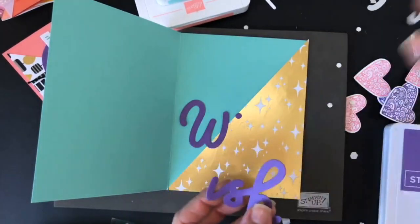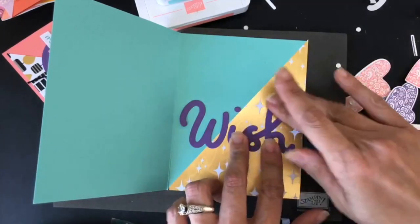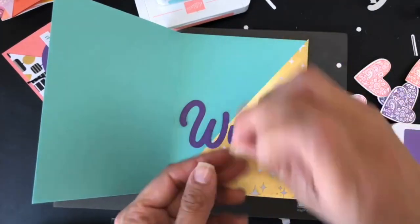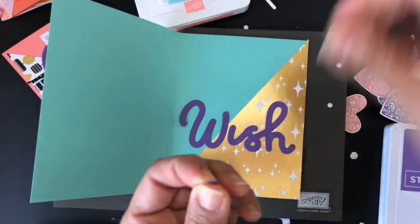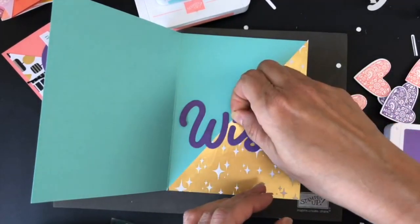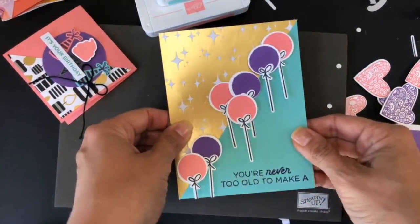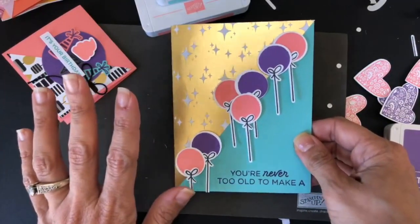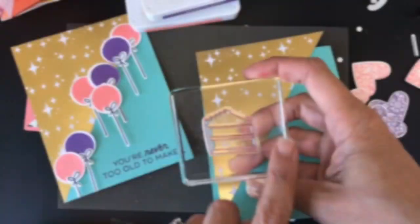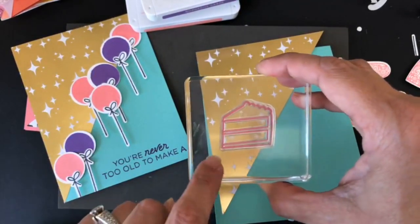Look how cool this card came together really easily. My goal is to inspire you to make cards to bless people, but not to make it too complicated. I love stamping and I love meeting with all of you. This is the first card we created — I'm going to go and do another one, and this is really exciting.